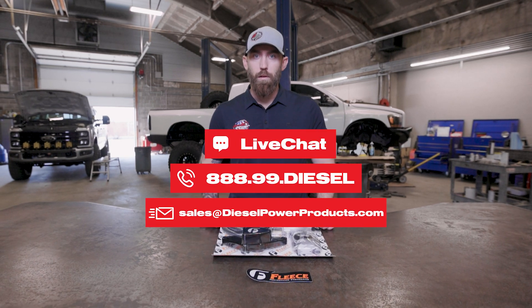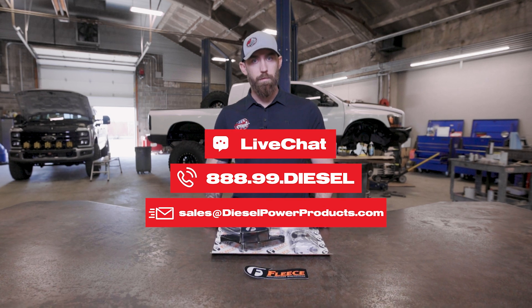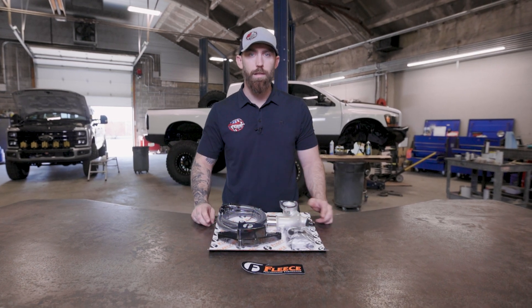If you guys have any questions on this, feel free to give us a call. We have sales staff on the phone from 6 a.m. to 6 p.m., Monday through Friday, Pacific Time. You can also reach us on our site via chat or send us an email. We're here to give you the best tech support in the industry. Thanks for watching — see you on the next one.